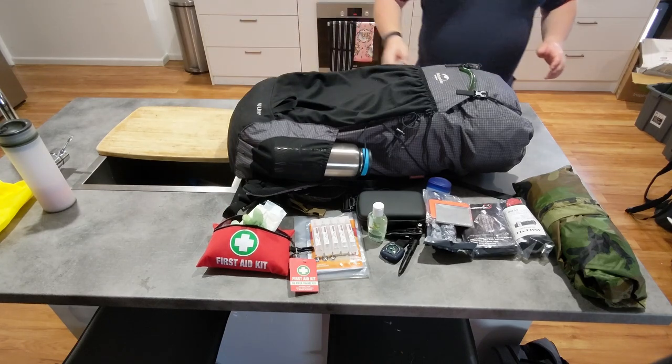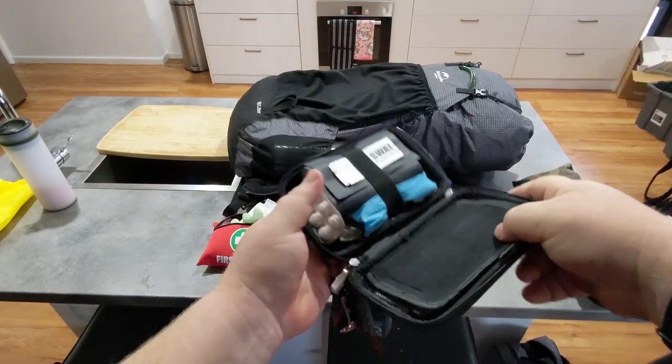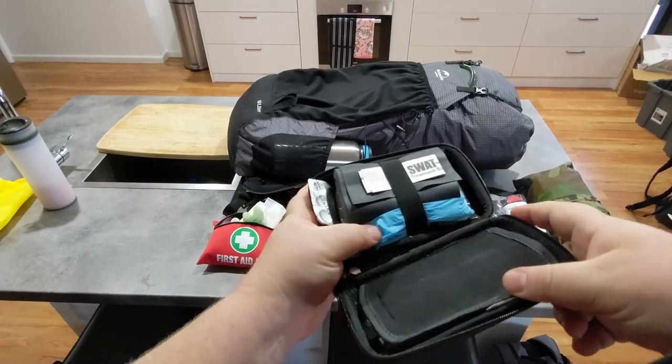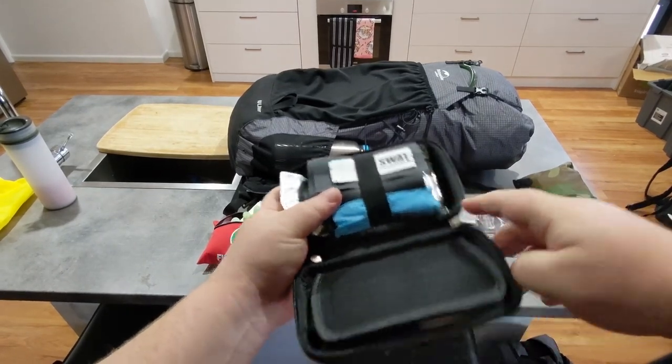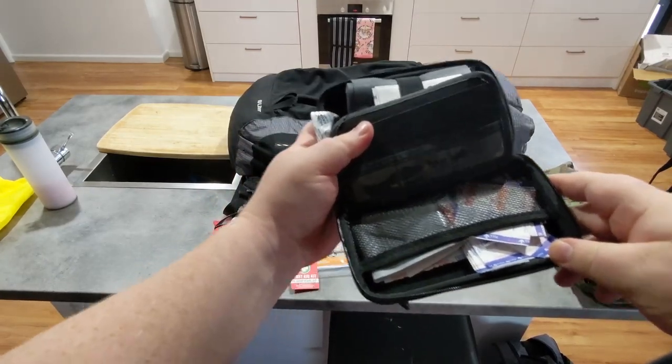I've also included some eye wash in the kit, because you never know if you need to wash your eyes. Inside the IFAK, I have some drugs, gloves, swab tea, band-aids, and gaffer tape. I am quite heavy on band-aids, but you'd be surprised how often you need them.